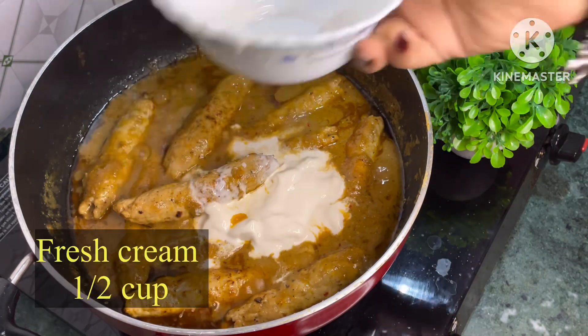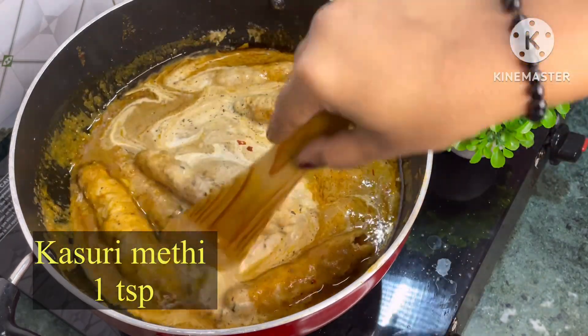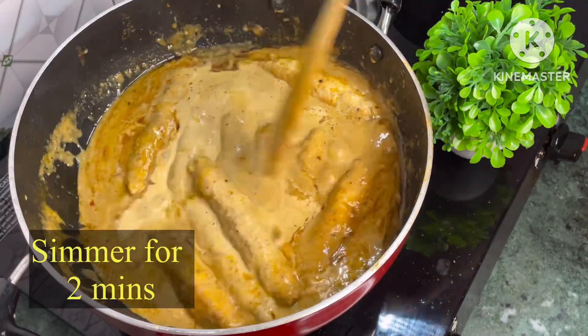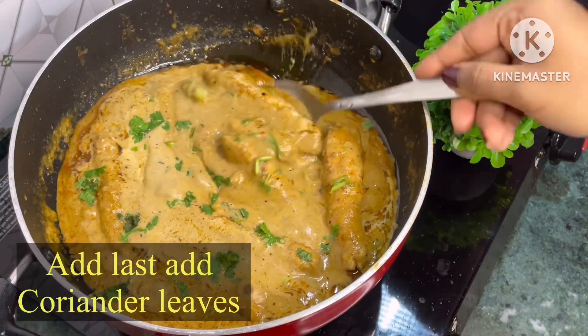Now add fresh cream and kasuri methi and simmer for 2 minutes. At last add some coriander leaves from the top. Your chicken Seekh Kebab gravy is ready. Serve it with your choice of bread.